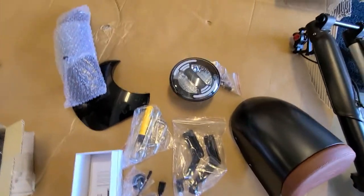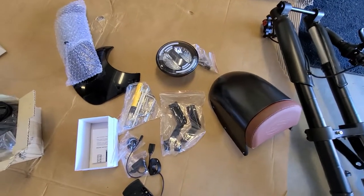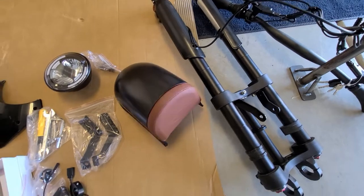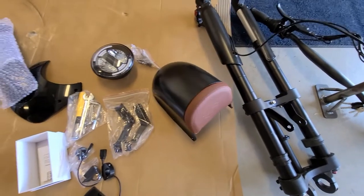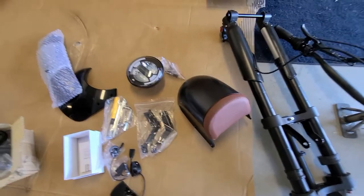There are some brackets and stuff over here, and the front headlight. I need to figure out where everything goes. I'll probably come back in a little bit — I need to look at a picture. I don't even know what this piece right here goes to. I'll figure all that stuff out and get the bike built up somehow, and I'll come back and finish the video when it's done.